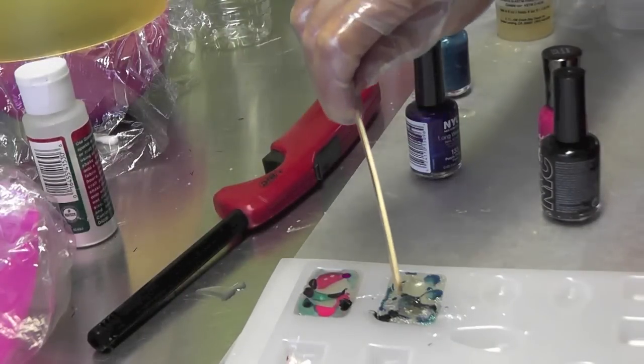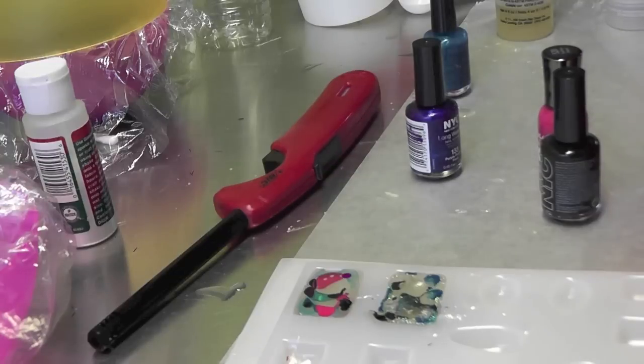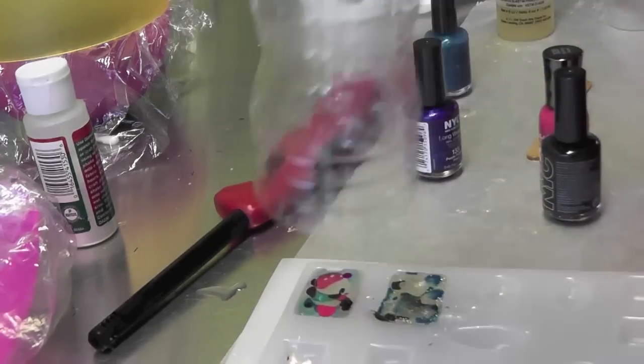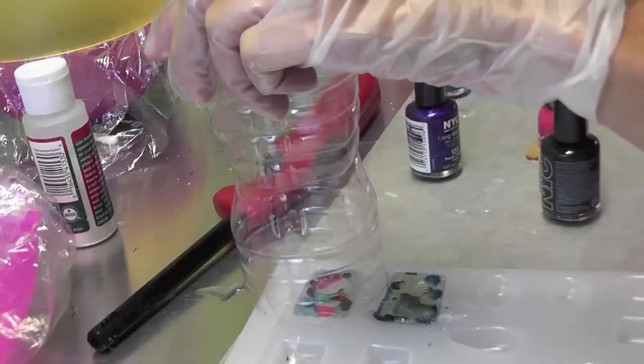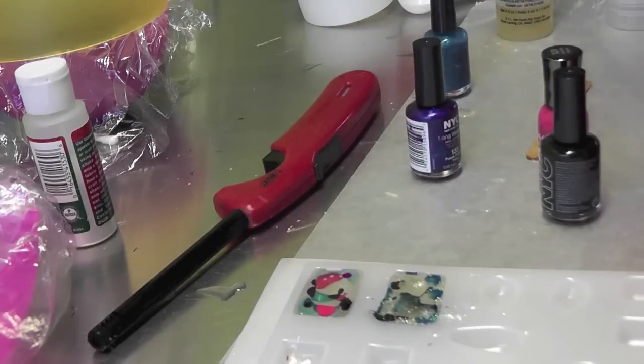We will let that dry. Now I didn't do the best job of pouring it neatly, but that's okay — it can always be cleaned up, and it looks like it's going to be kind of neat. What I also do is I have these cut cans from another project and I just put it right over my project to keep the dust out.